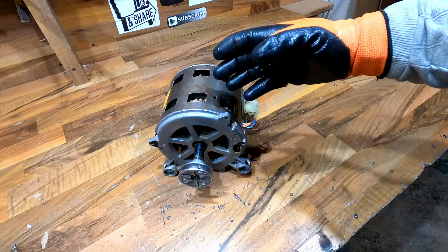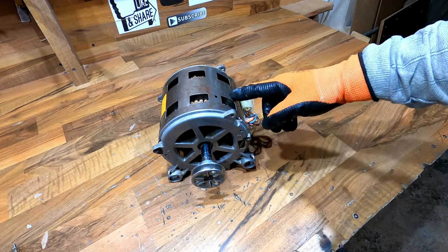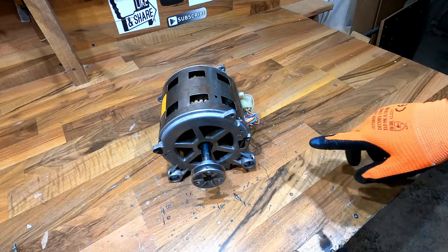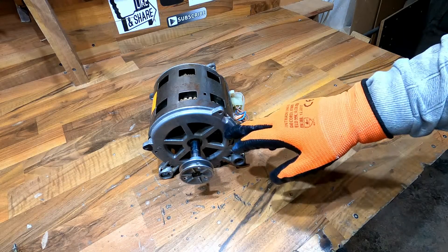This brushless washing machine motor needs a capacitor for working because a capacitor sends a signal to the starting coil and the motor starts rotating. So I have a quick solution for the starting coil without a capacitor.